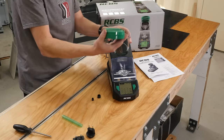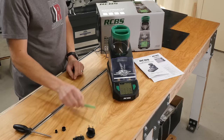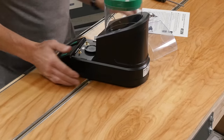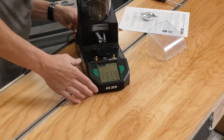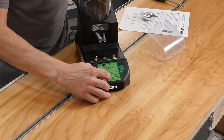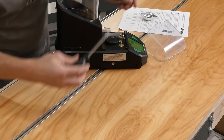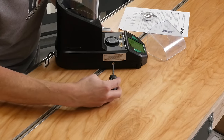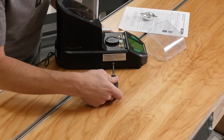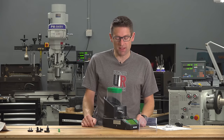We put the hopper in place and the cap — the first time I've taken the cap off. It slides in nice with a good positive sound. When we go to power on the scale there's an important step: we plug it in, hit power, and on the initial countdown we hit zero. And there's this tiny transport screw — we need to very gently tighten this screw after that power-on sequence. It's set at the factory to protect the load cell during transport since it's a very sensitive mechanism.